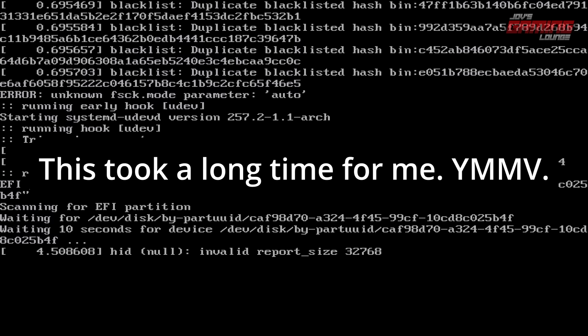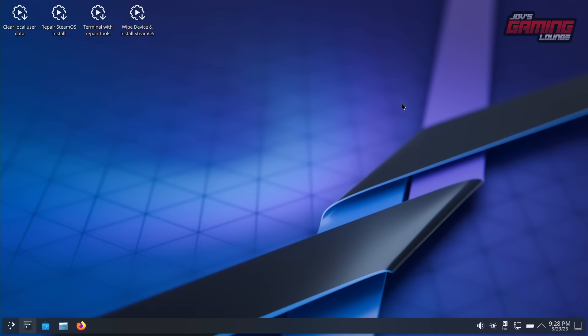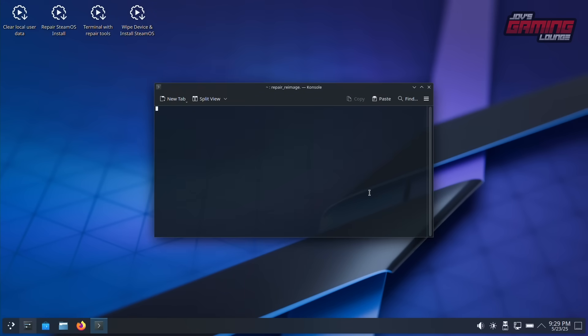Let the letters scroll until you see something you can interact with. Once you reach the desktop — and I'm not going to lie, this took me a long time — you want to go to 'Wipe Device and Install SteamOS.' Just as a general warning, it does not let you select which disk to install to. So make sure the disk you want to install it to is the only one installed in your system. If you have a different disk you don't want overwritten, pull that out, because it will be overwritten.